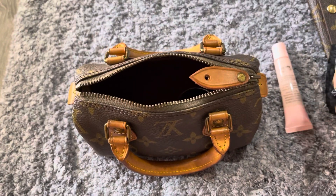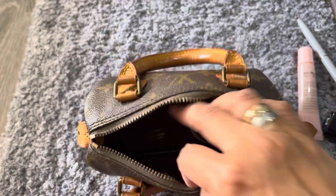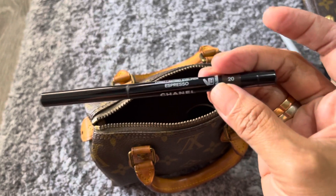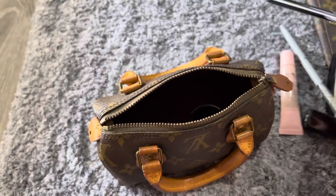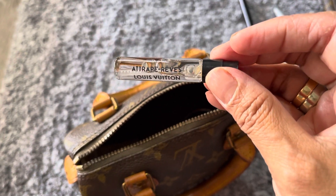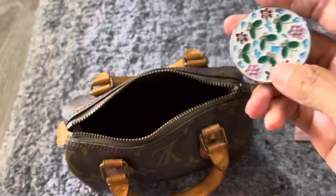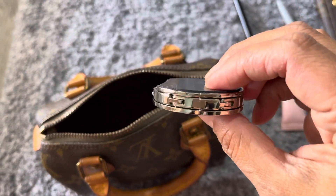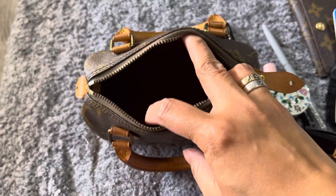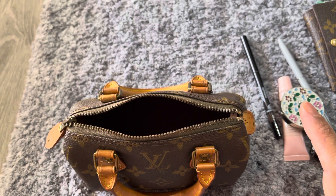And a pen, eyeliner, a perfume sample from LV, and a bag hook. So this is all my essential stuff that I always have to put in my bag.